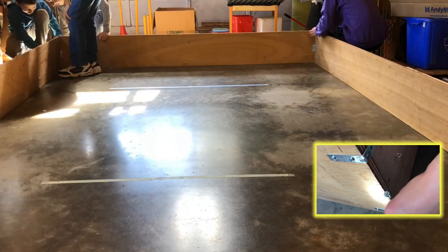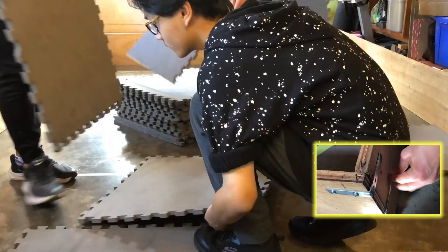Next, you're going to want walls to contain your robot. We use long pieces of plywood with small metal brackets and a hook to keep them together.